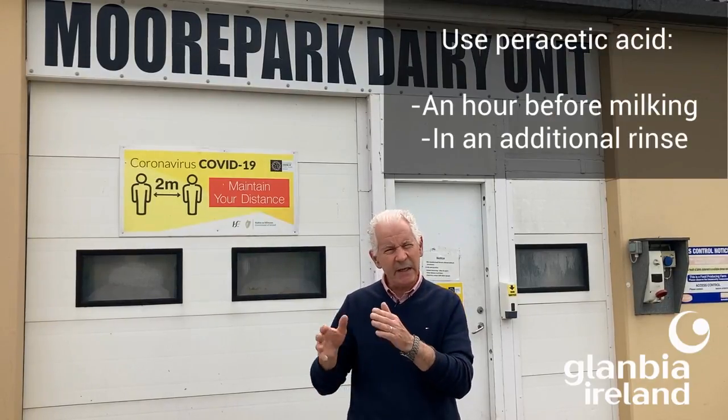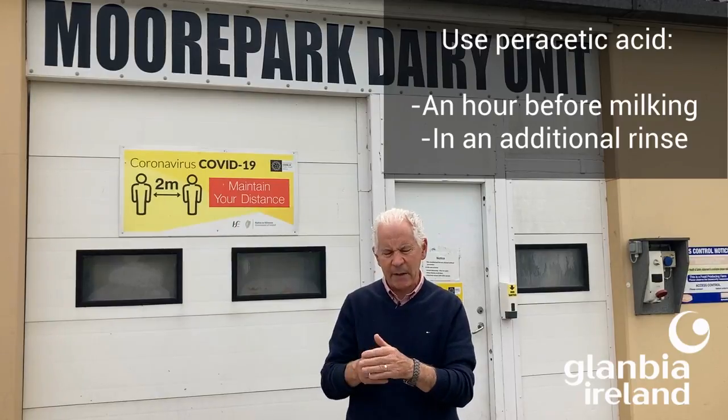Acids have a key role in stopping that build up. Use of peracetic acid in a rinse in some protocols actually works very well in reducing thermodurics. It's recognized as being very effective against thermodurics if used correctly — at least an hour before milking and as an additional rinse. So it has a part to play.